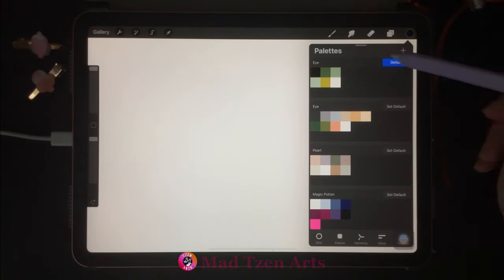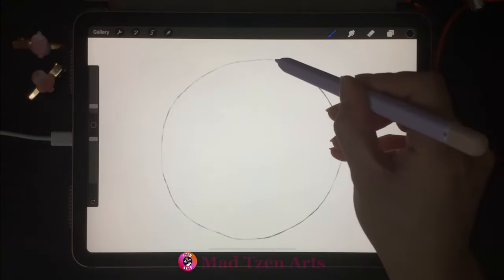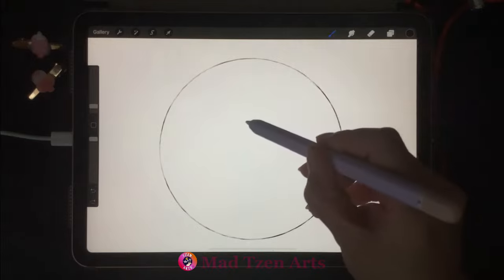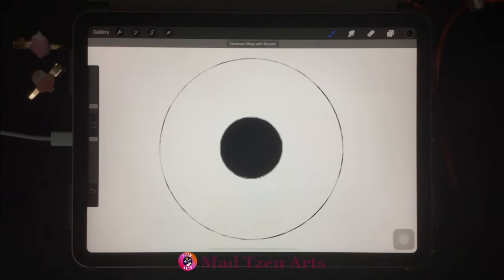Go to color palettes, then choose the black on the top left, and decrease the brush size. We're gonna draw a large circle — I'll use a finger to help make it into a perfect circle. Then go back to layers and add a new layer so that we can draw a smaller circle within the larger one. Drag and drop black into the smaller circle. This is the pupil.